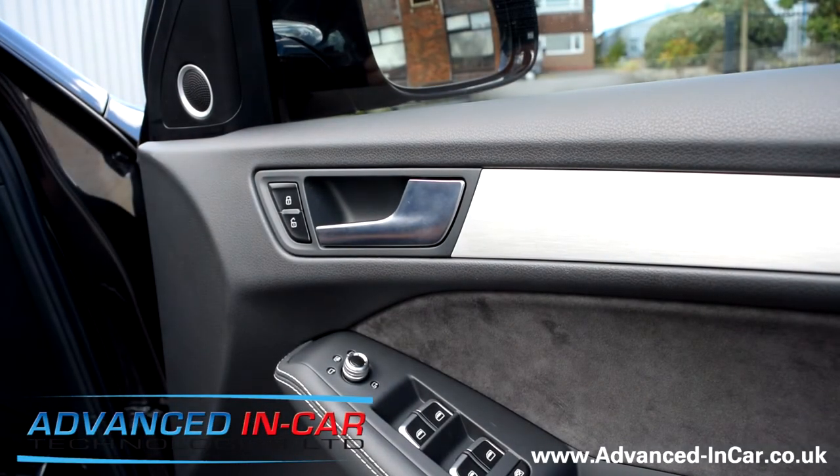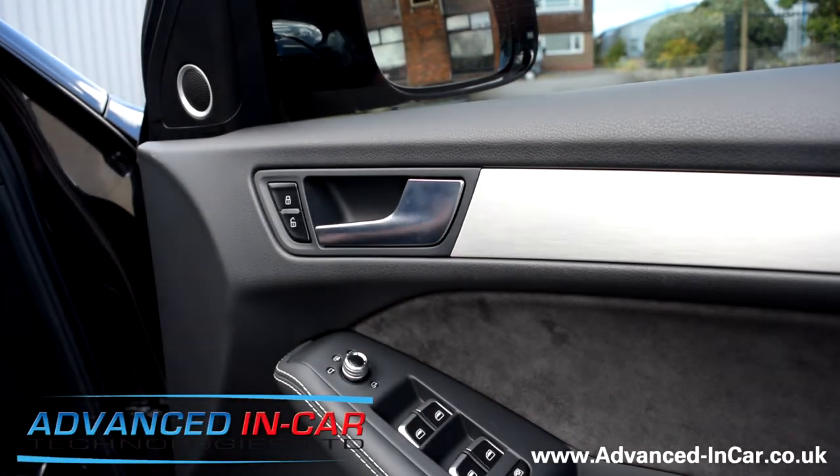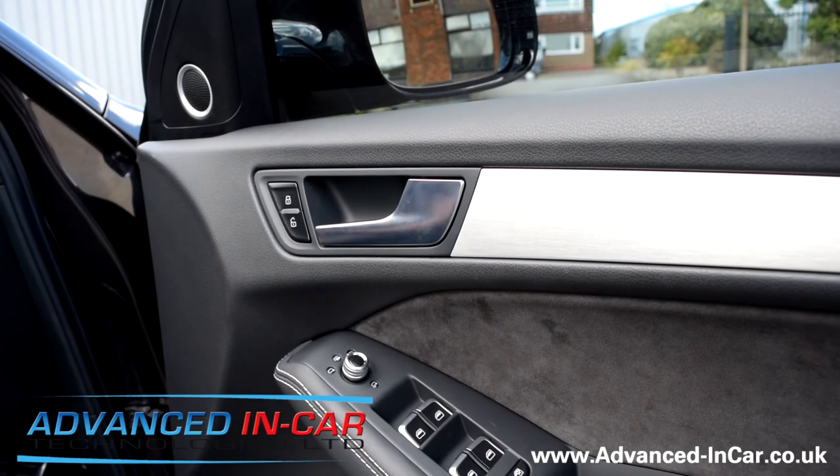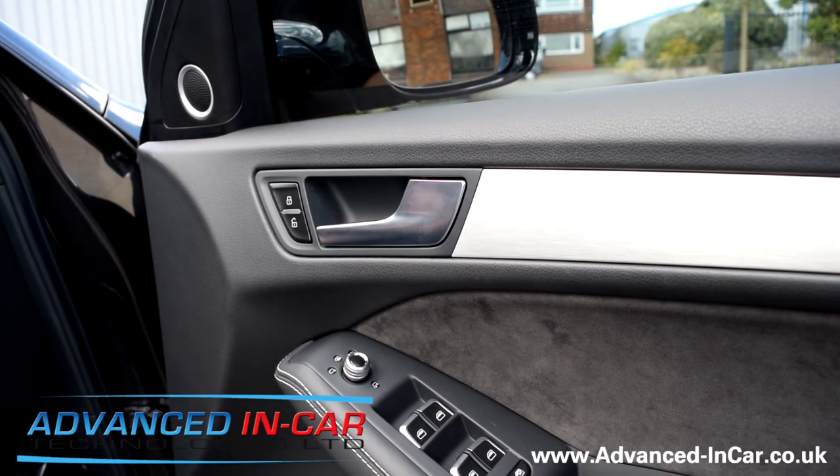You can open and close as per factory specification. There are a lot of aftermarket setups available on the web, but this is all genuine Audi — so you get what you pay for — and it's available through Advanced In-Car Technologies. Website is www.advanced-incar.co.uk. Thanks for watching.